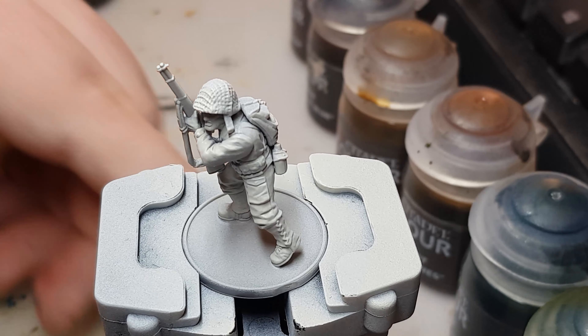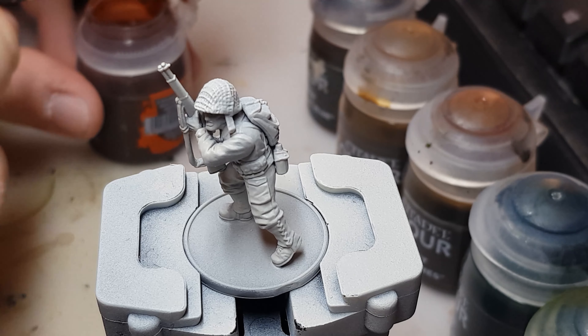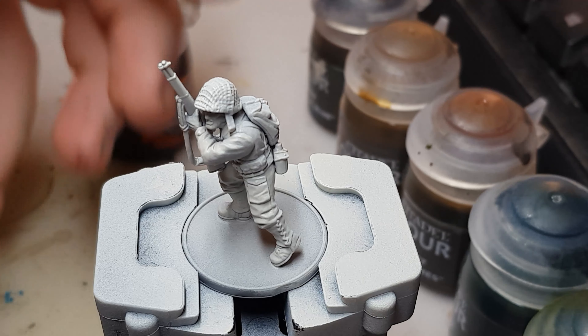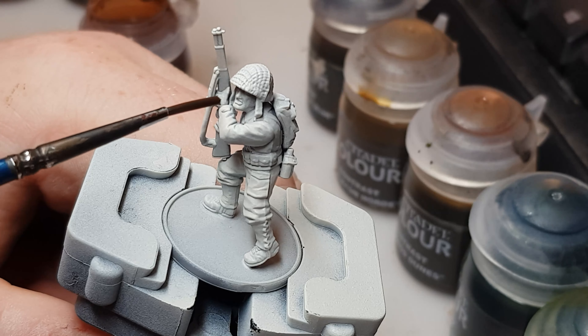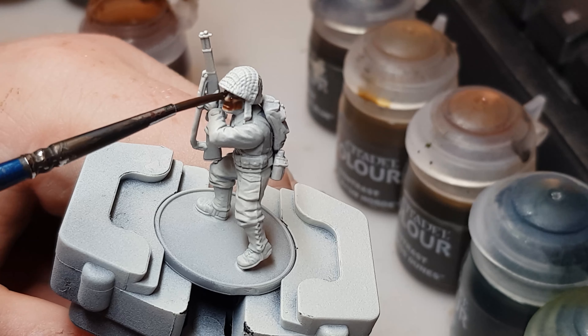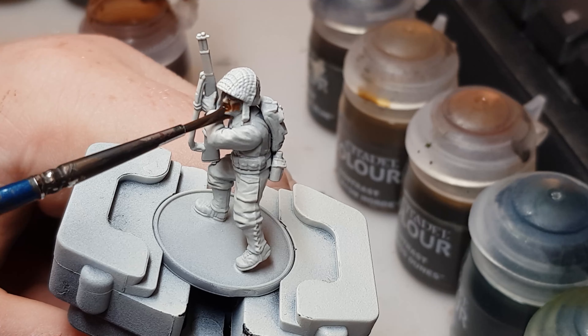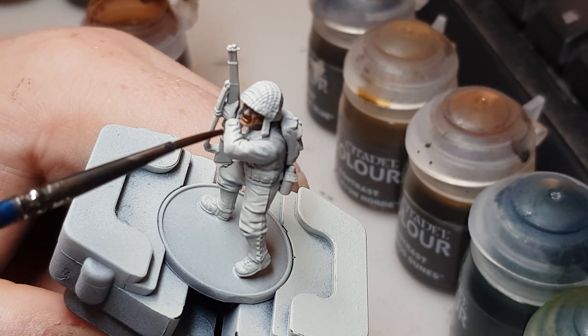Hi guys, it's Ken from Miniature Wargaming Warriors again, giving you a video like I promised — US infantry, painting them up in contrast. This is hopefully going to make the army quite quick. You had the catch-out video yesterday, and someone asked in the comments if I'd like to see this with Bolt Action, so here's a US infantry bin and let's paint them in contrast.